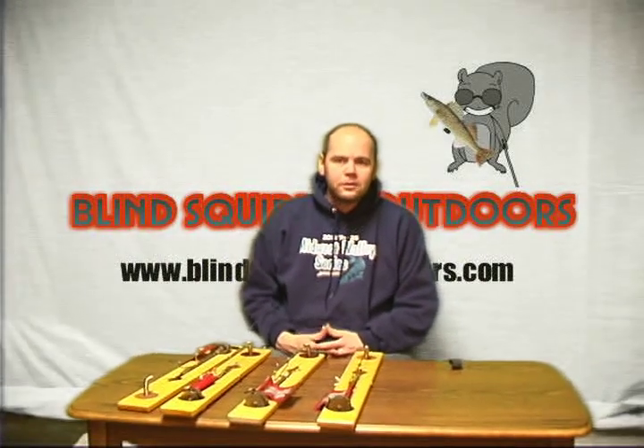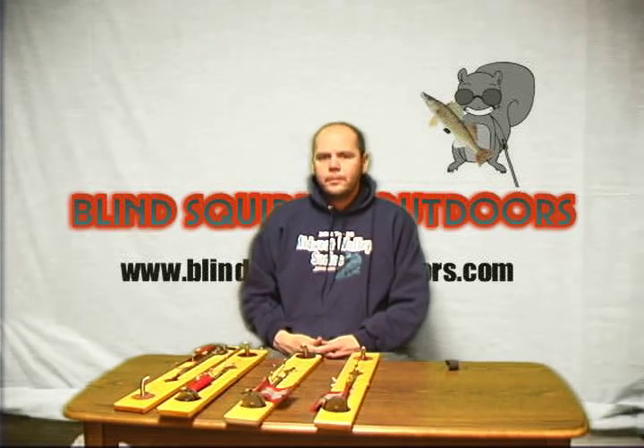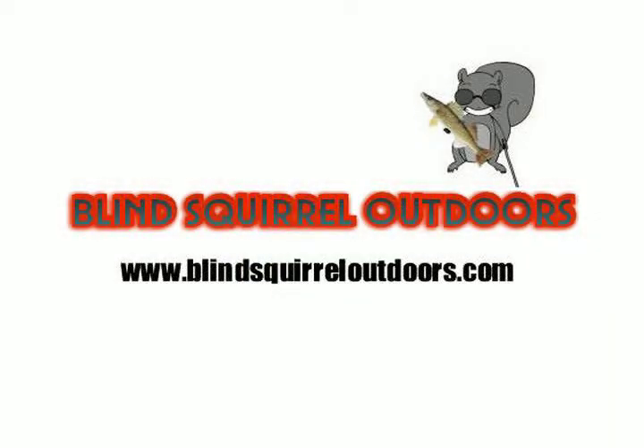That's all I really had for today, so check out our other stuff at Blind Squirrel Outdoors. Thanks a lot, we'll see you next time.